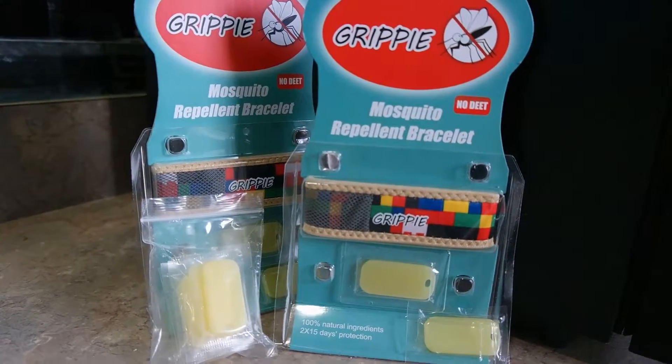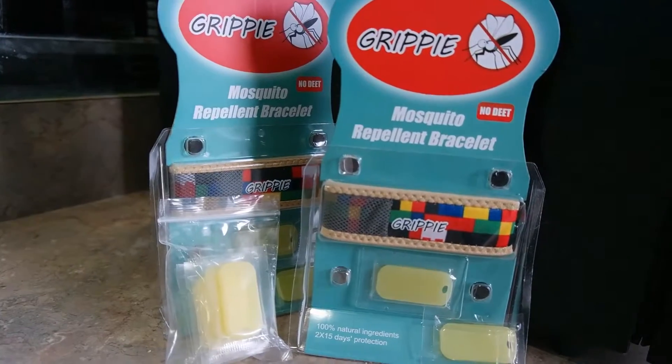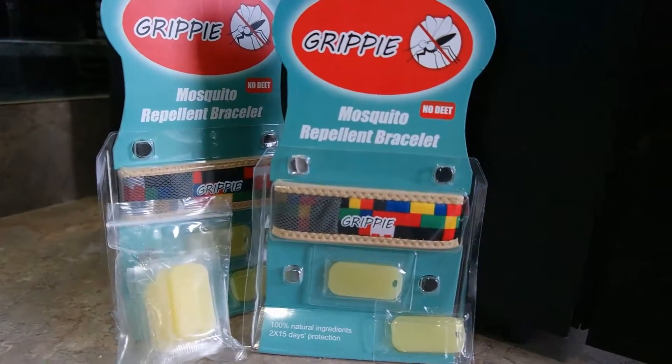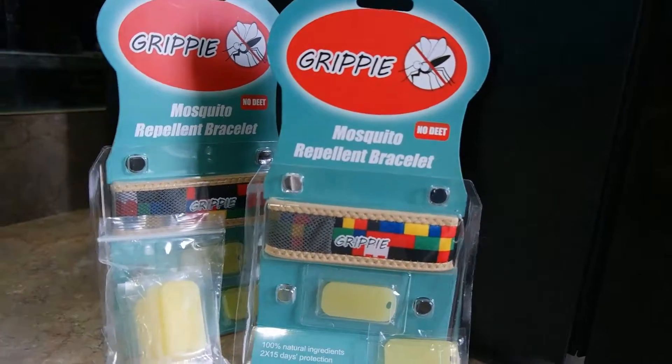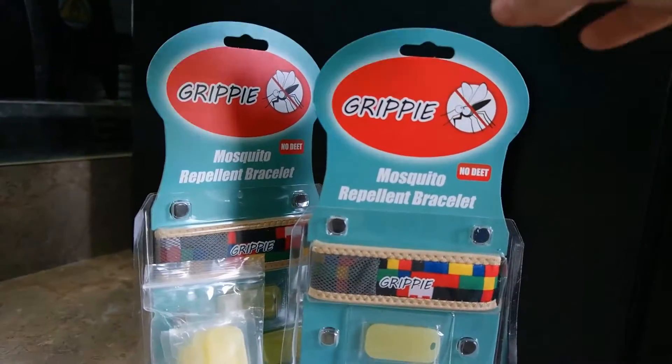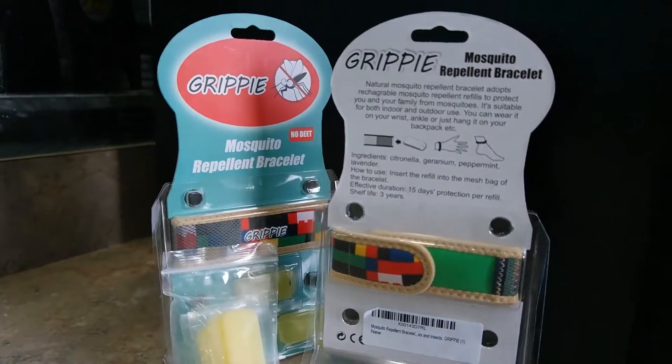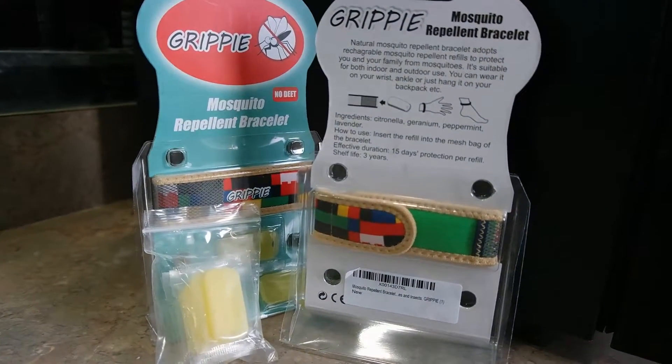They last up to 15 days per refill. The company was very nice and sent me an extra refill package, but each bracelet does come with two, which is very nice. They're very fashionable as well — fits all sizes, and you can wear it on either your ankle or your wrist.